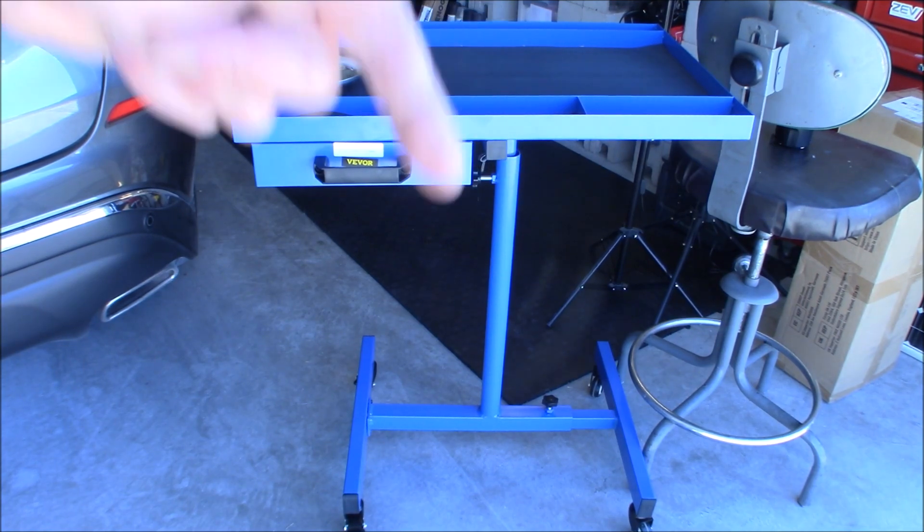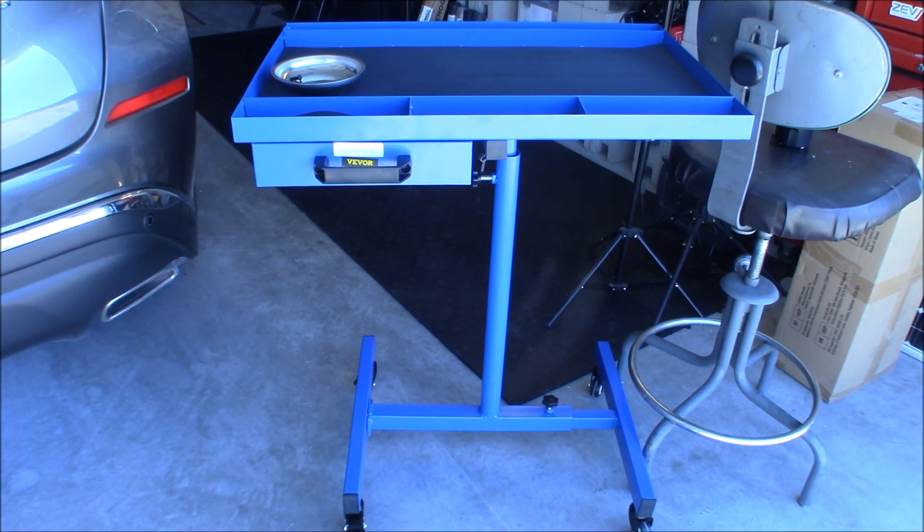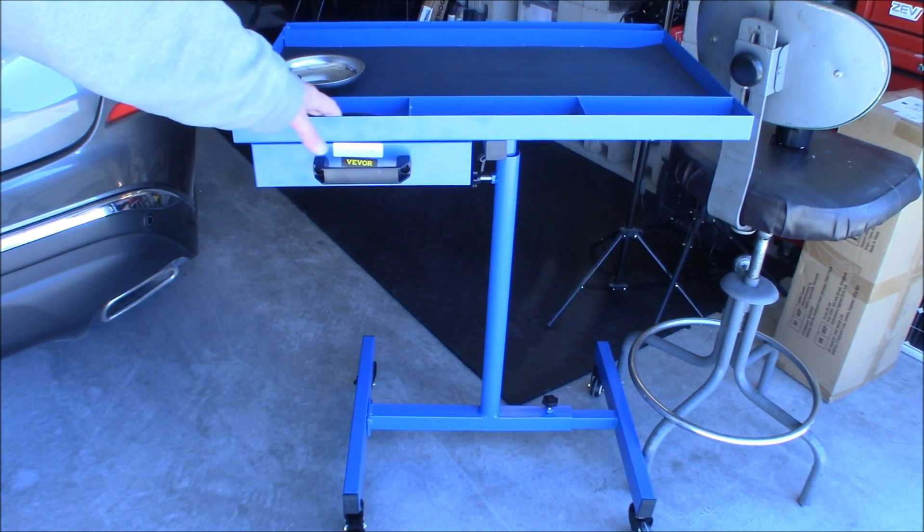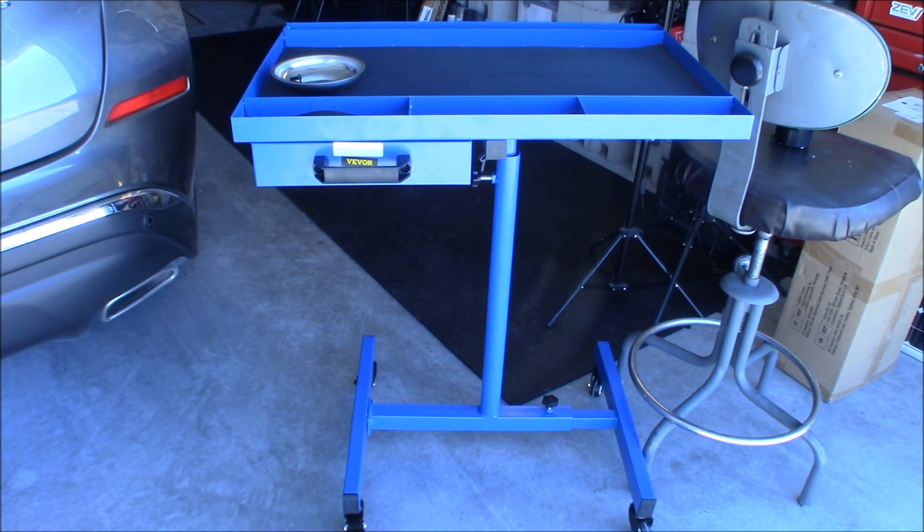That is the Vivore rolling table — 220 pound capacity, 99 bucks essentially. I do have a discount code down below: it's VIVI PROMO, I believe, and it will save you five percent. It's definitely something I feel is very worthwhile — it's going to save me a whole lot of time and energy being able to move stuff around. Can't beat it. It even comes with little inserts for everything. My only complaint is these inserts were a little long so I'll have to trim them down, but other than that this thing is awesome.